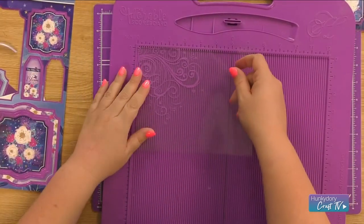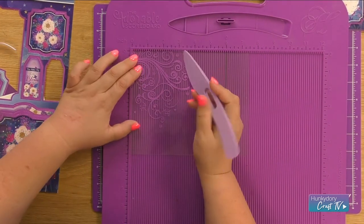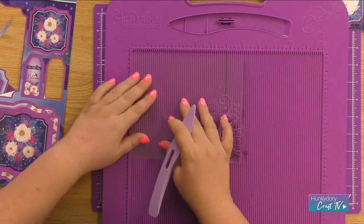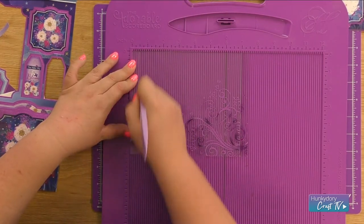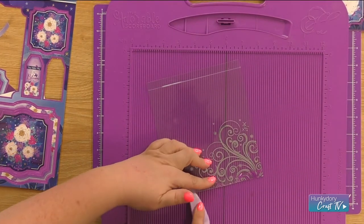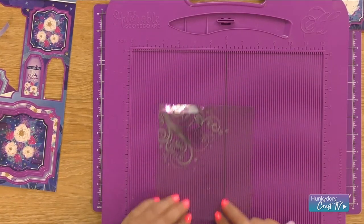I'm going to pop it onto my scoreboard, pop it up to the box lid, and score half an inch on one side. Then turn it around so it's got half an inch on the other, and you can fold that back in. Give it a good burnish down and repeat on the other side.